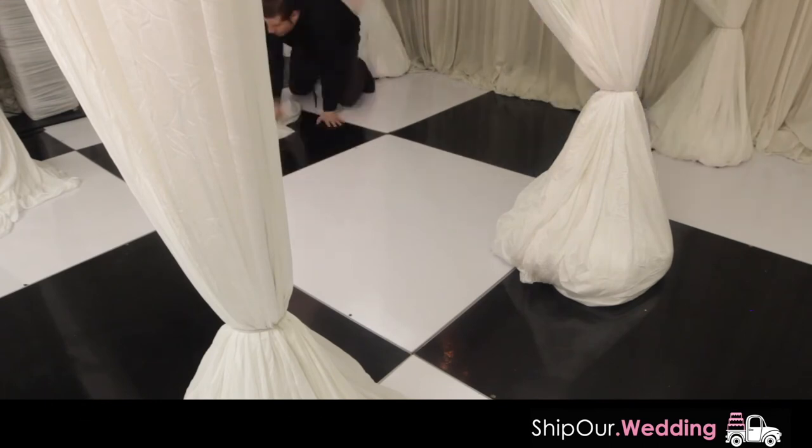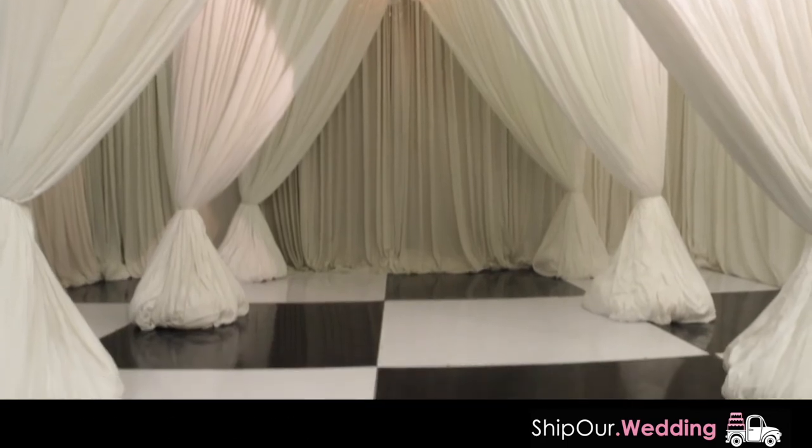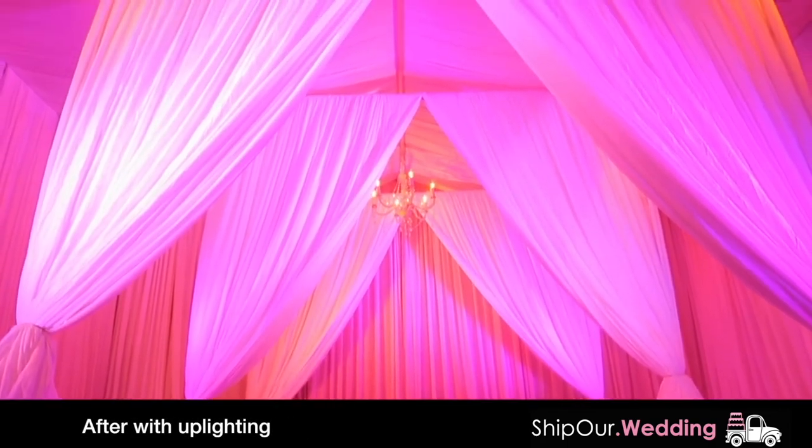The entrance can be adjusted to either seven foot or ten foot wide. Finish with uplighting in the color of your choice.